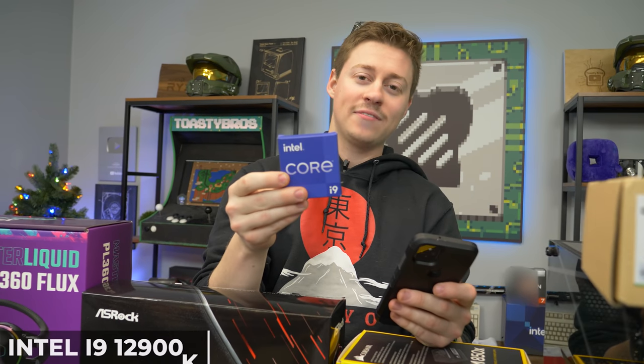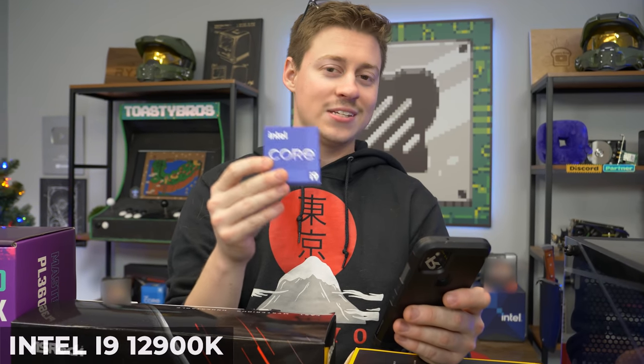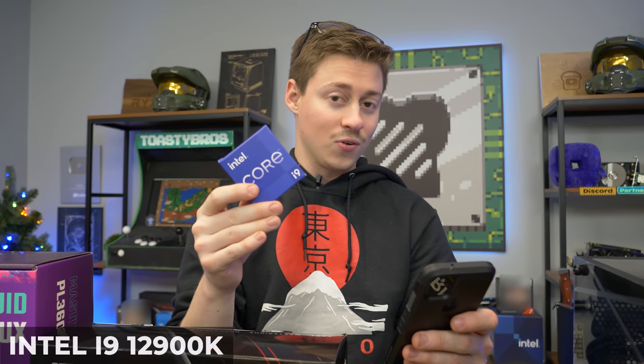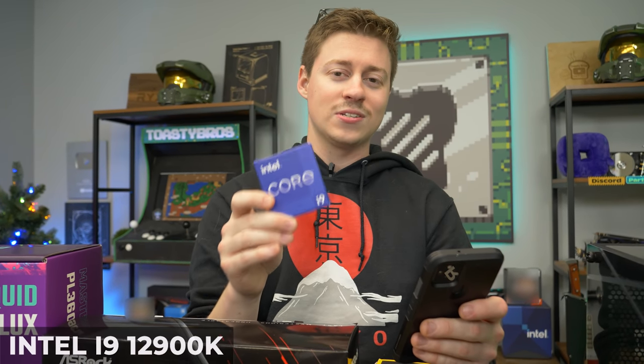Ladies and gentlemen, we have here the i9-12900K. Matt and I are both boomers with very short memory, so I'm just going to read from Intel's website. This is a 16 total core processor — 8 performance cores, 8 efficiency cores — giving you 24 total threads. It's at 5.2 GHz max frequency, and it's overclockable, so you could go past that if you really wanted to. But I think we're going to stick with our insane amount of cores and threads at the 5.2 GHz it comes with.